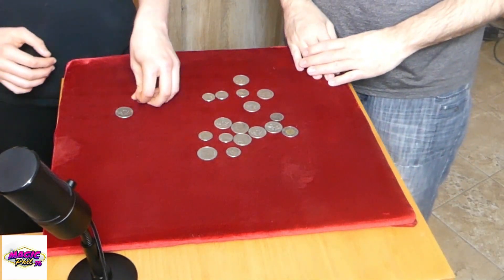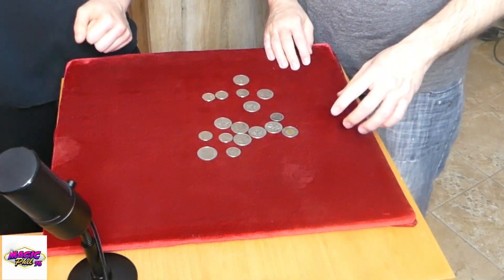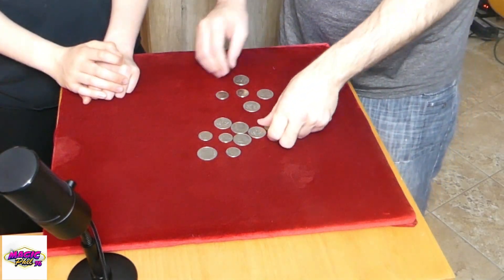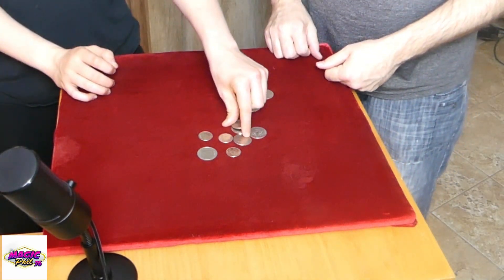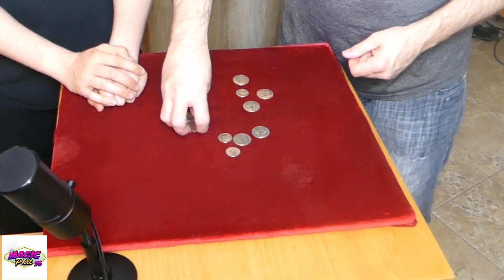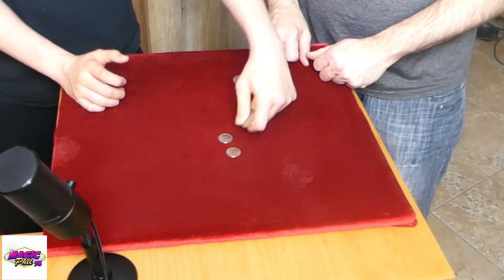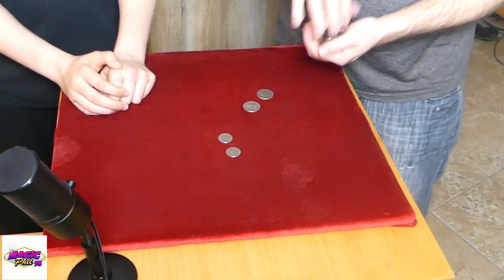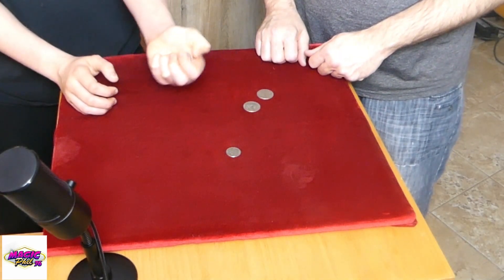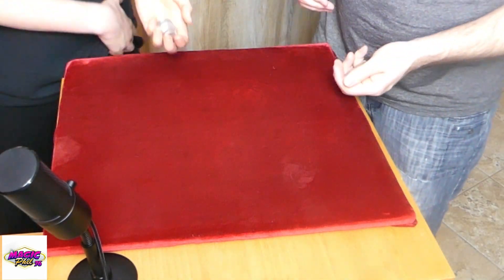Go ahead, there are 20 coins. I'm gonna take one. You took three. I'll go with three. You go two, two. I'll go with two. How many — one, two, or three? One. I'll go with three and I win!